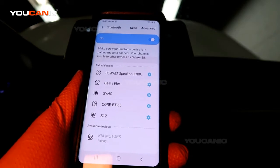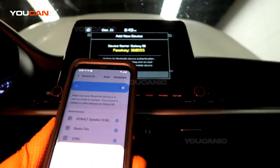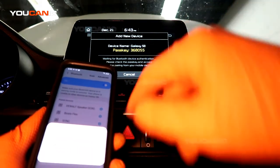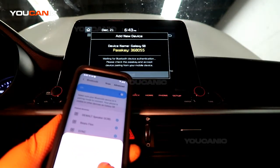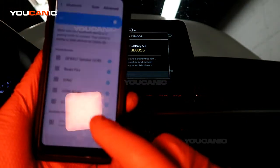I'm going to tap that to pair it, and we make sure that the passcode they gave us matches the one that shows up on my phone, then hit OK.